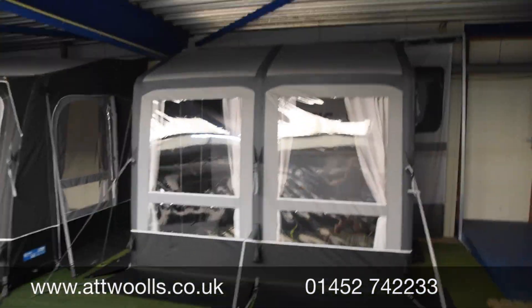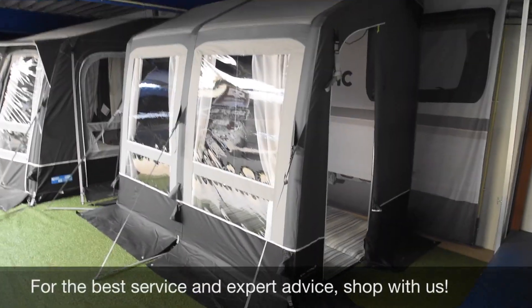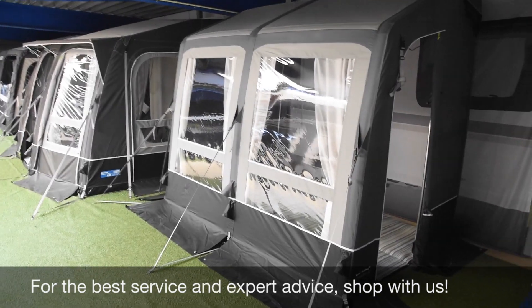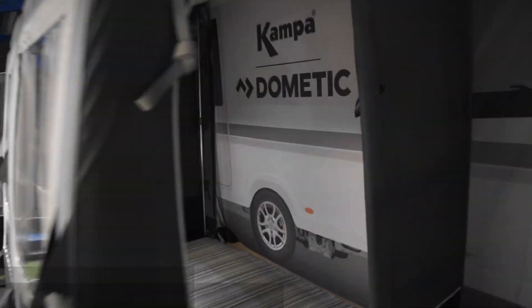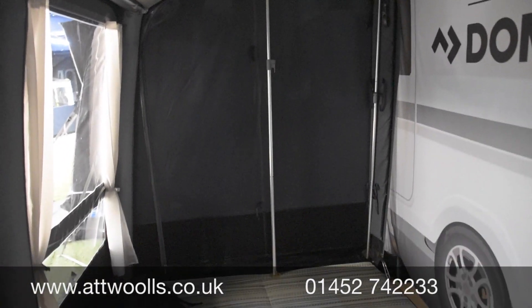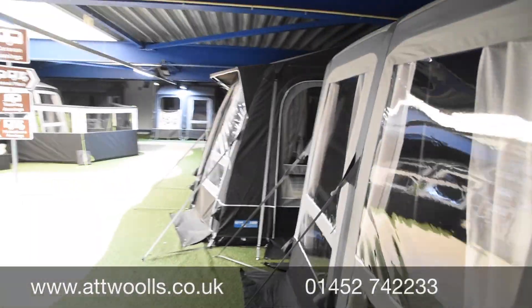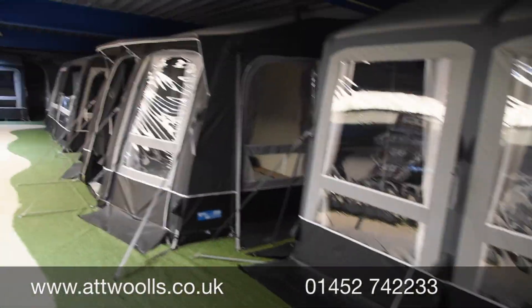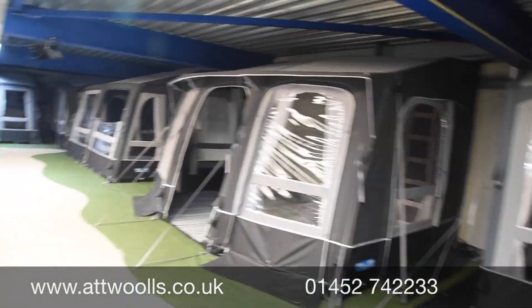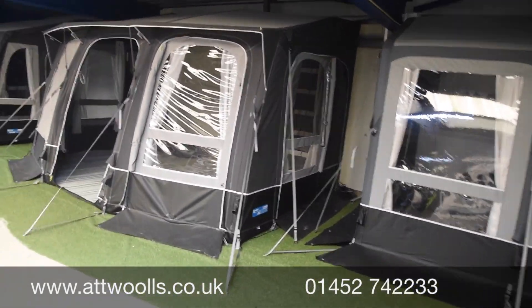Camper are introducing a new PVC range designed to be like a winter awning — much more rigid. It comes in two heights: a 260S and a 260L. You can see the bracing poles there; it's designed to take snow. It's honestly an absolute beast — they've tested it very rigorously to make sure it all fits perfectly.